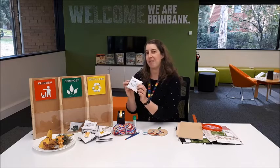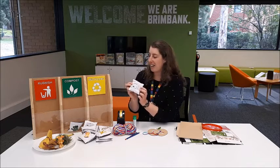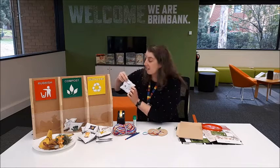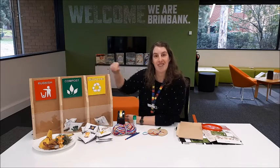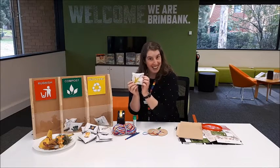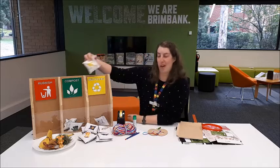Newspapers. This one is an interesting one because we can put newspapers in the compost and also in our recycling. A banana — can you recycle a banana into the compost?